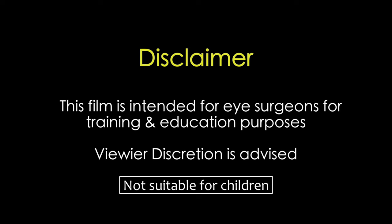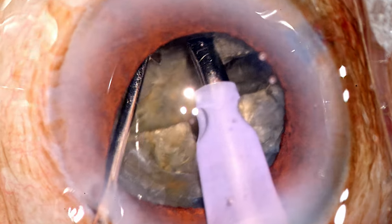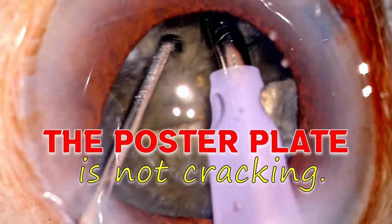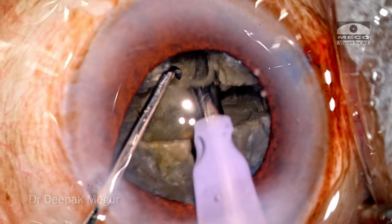This film is intended for eye surgeons for training and education purposes. Viewer discretion is strongly recommended. If the posterior plate does not crack, how do we proceed? Let's discuss this issue in this video.